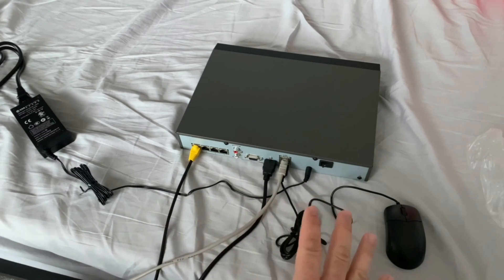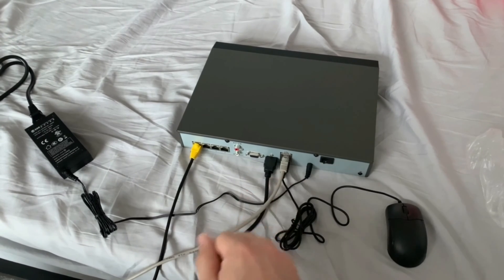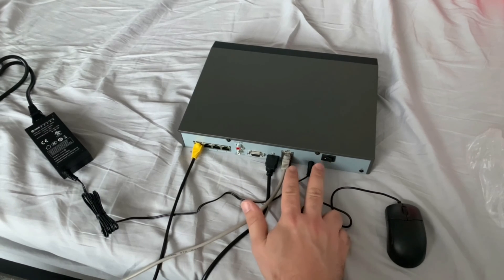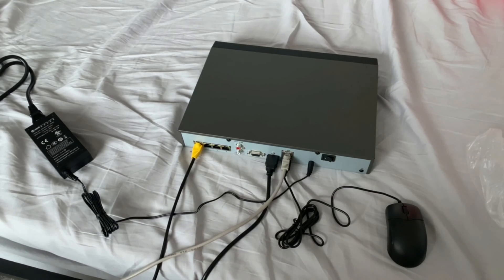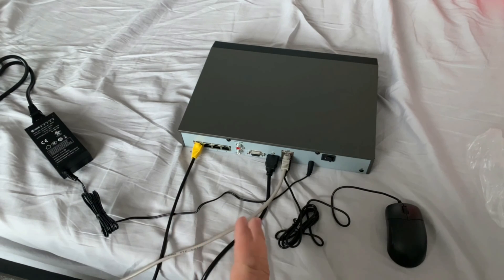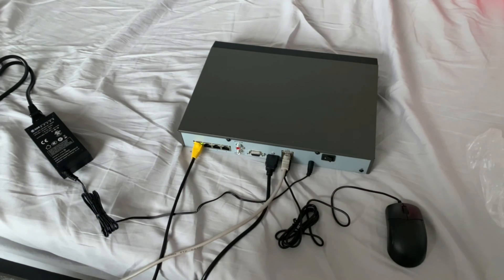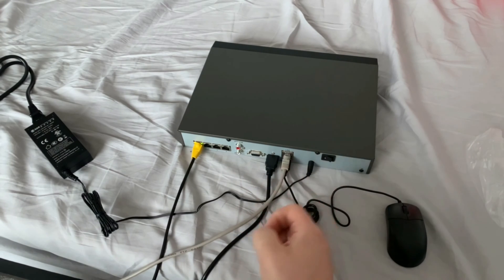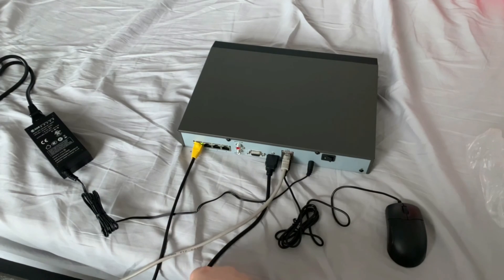That's everything at the back of the NVR — you can of course neaten it up afterwards, do some cable tying etc. So now we're just going to turn the power on to the NVR. You'll hear it start to beep as it boots up — that's your POST beep. Eventually when it does fully boot up, if you've got a brand new hard drive fitted, it'll constantly beep every few seconds. This is just to show that the hard drive isn't initialized yet and it's not ready for use. Now I'm going to flip the screen over and head to our monitor.